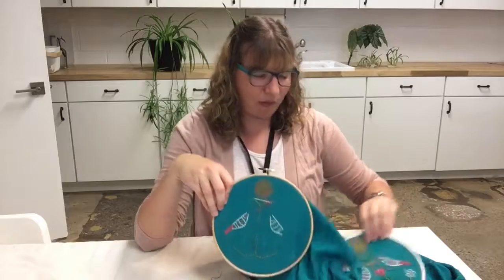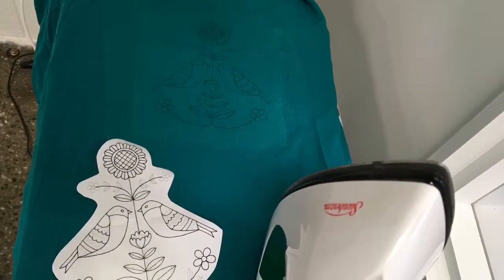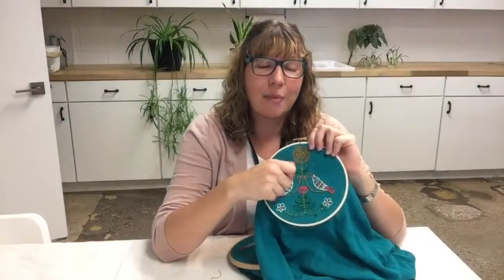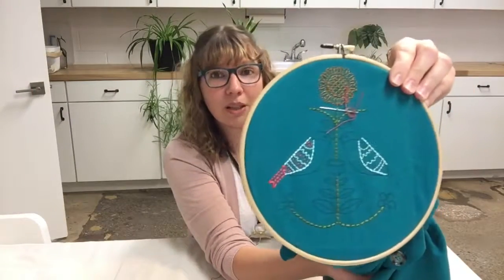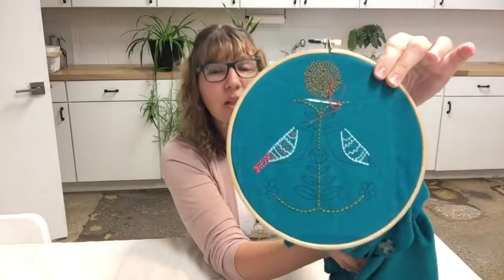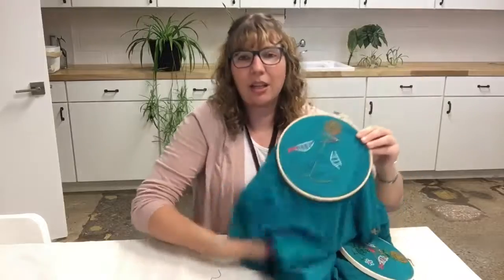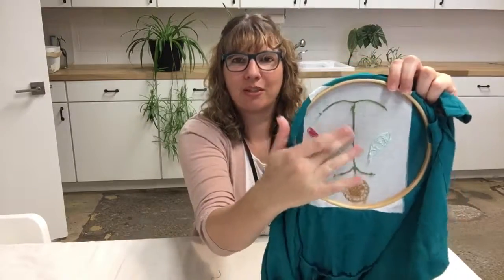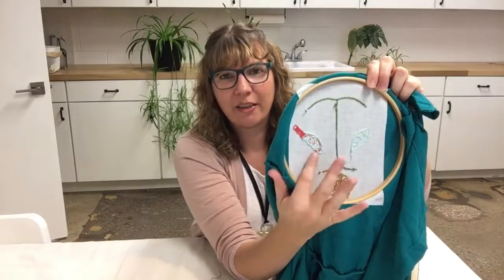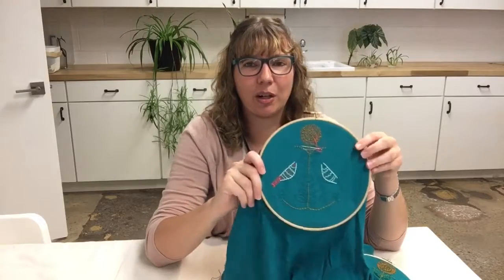So I went back and found my paper pattern for the iron transfer and traced it with the Sublime Stitching iron pen. That extra ink from the Sublime Stitching pen really worked — I was able to get a good transfer onto this fabric. Another thing that helped is that I ironed on some thin interfacing behind the fabric first, then did the transfer, and that together seemed to really work.